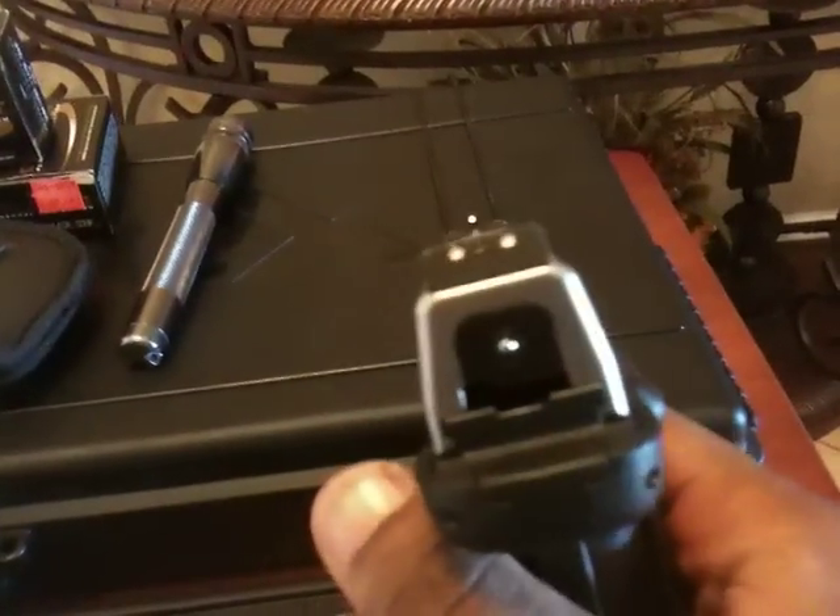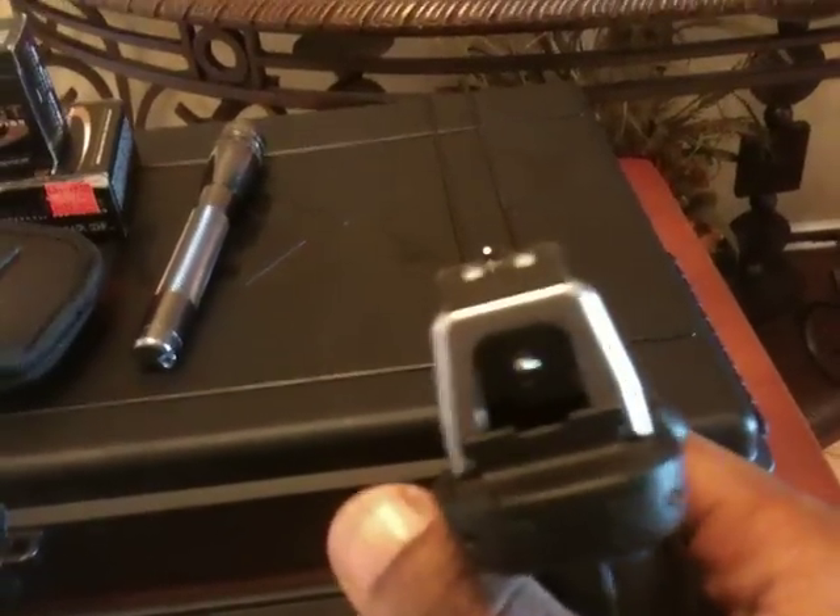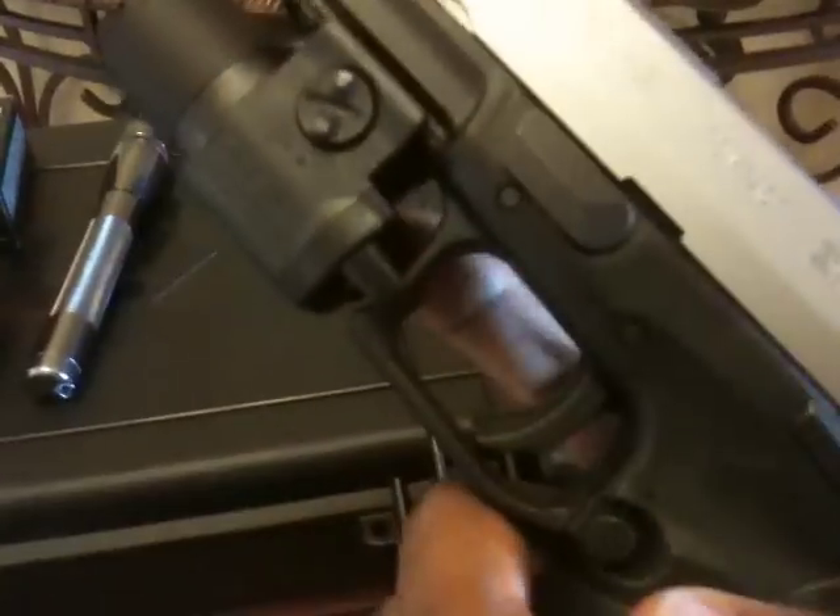I'm going to eventually add night sights too, but I need to research for a while to see which is best. Let me show you this TLR3 — 70-something dollars, you can't beat the amount of light you get off there. This is the darkest room I have in the house right now, and it's light outside. Check this out — you can't beat that. I don't know how much more light you need.